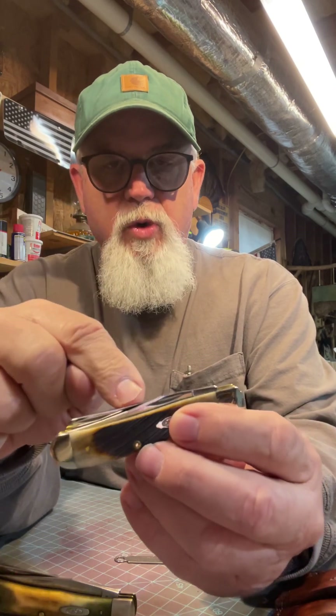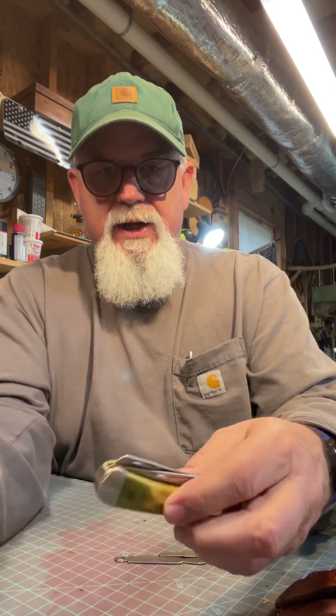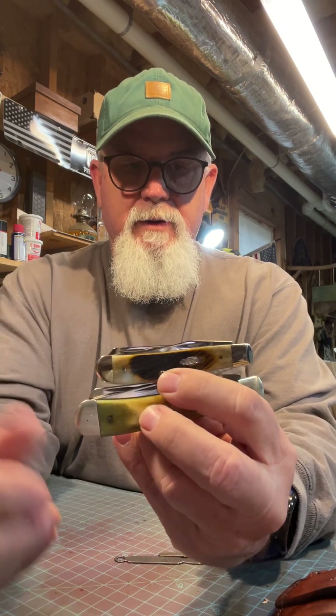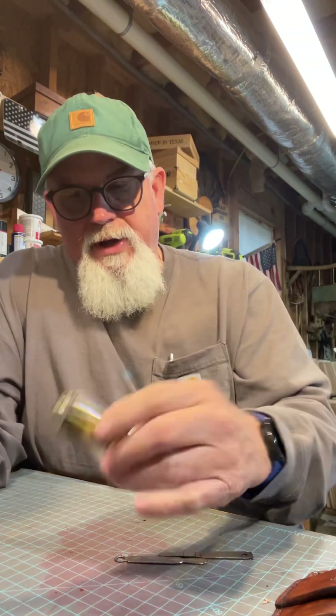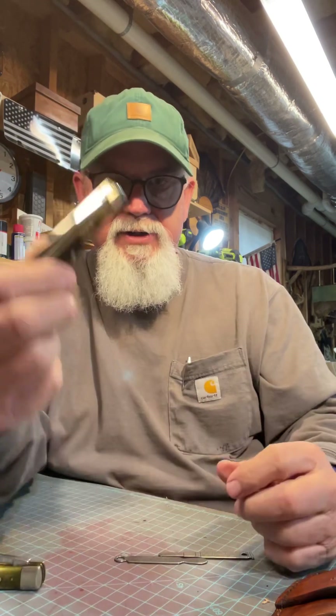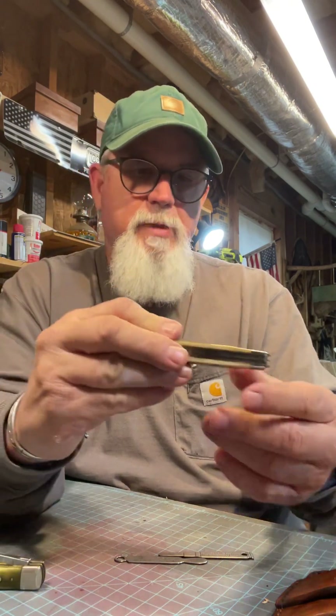I've got the matching one in a full-size trapper, just like this one but full size. You can see how much bigger the full-size trapper is compared to the mini trapper — quite a bit. This is a good hard-use everyday carry knife.